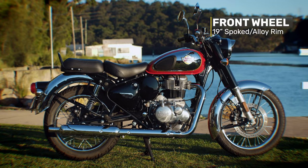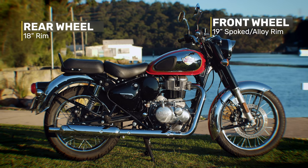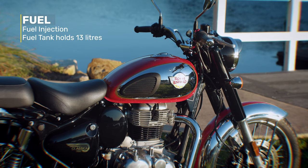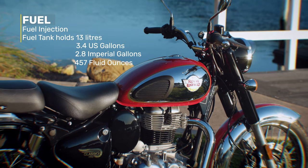The Classic 350 has a 19-inch spoked or alloy rim on the front and an 18-inch rim on the rear. And can someone let me know in the comments why manufacturers in Australia list pretty much every measurement in the metric system but always list wheel rims in inches? It's got fuel injection and the fuel tank holds 13 litres, or 3.4 US gallons, or 2.8 imperial gallons, or 457 fluid ounces. There you go, I hope that keeps everyone happy.